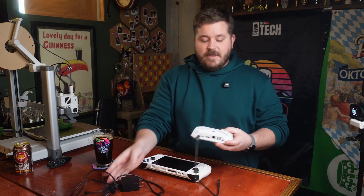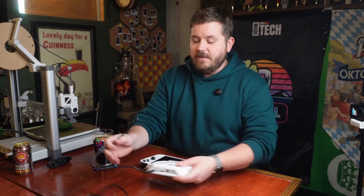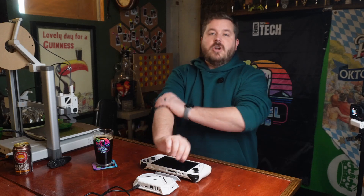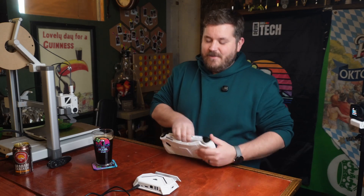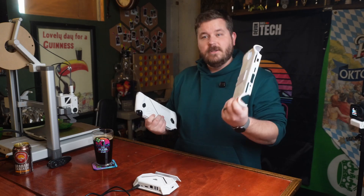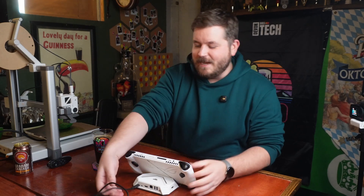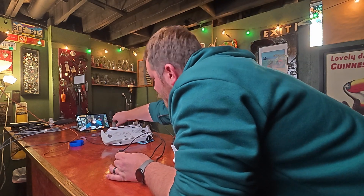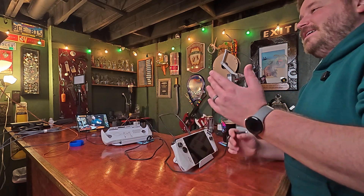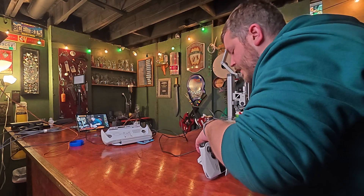The next thing that you're going to need is a dock. This is the dock from JSAUX and it is pretty solid, pretty standard. It gives you somewhere to place your Ally as well as charging, and it gives you all of the extra ports that you're going to need. Of course, it doesn't fit the Ally with this case that I have on it, so figure out where to put that. Now we're able to dock it, and we have to plug it all in. The power cable for the Ally goes right into the dock, and now it is lit up RGB and ready to go.